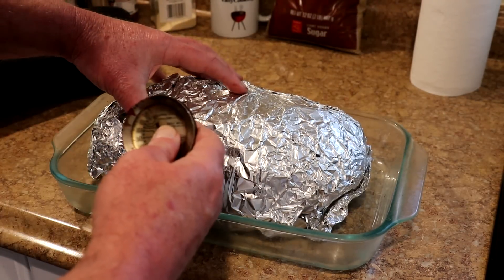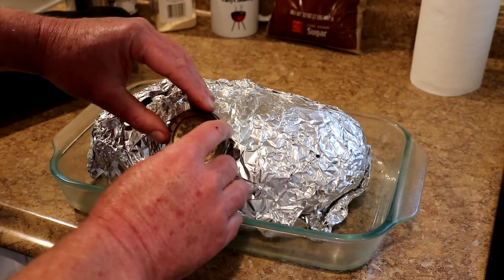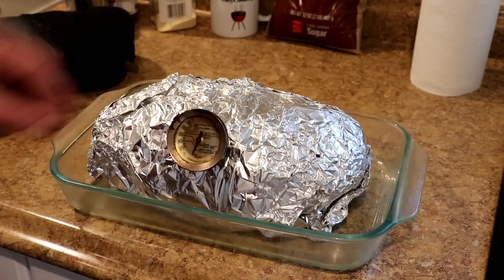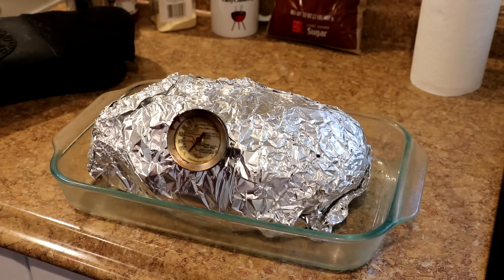I'm going to stick an oven meat thermometer right in the center of it, because this needs to get up to about 200 to 205 degrees to be tender enough to pull apart for pulled pork. I'll put it in a 300-degree oven until it reaches 200 to 205 degrees.